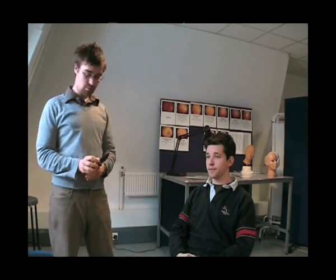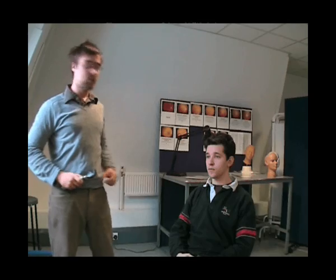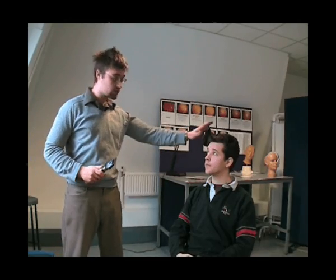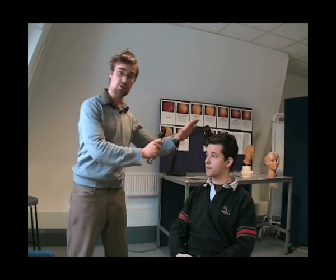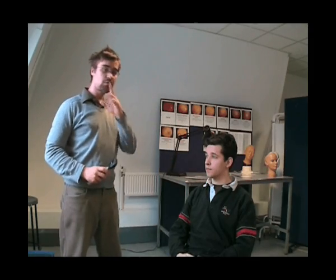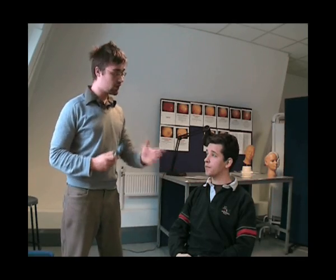We're ready to start now. Make sure the ophthalmoscope is on the right side. It's good to put your hand on the patient's head so you know where you are, and so you don't bump into the patient as you come closer. Remember to use your right eye to the patient's right eye to avoid rubbing noses with the patient, and likewise your left eye with the patient's left eye.